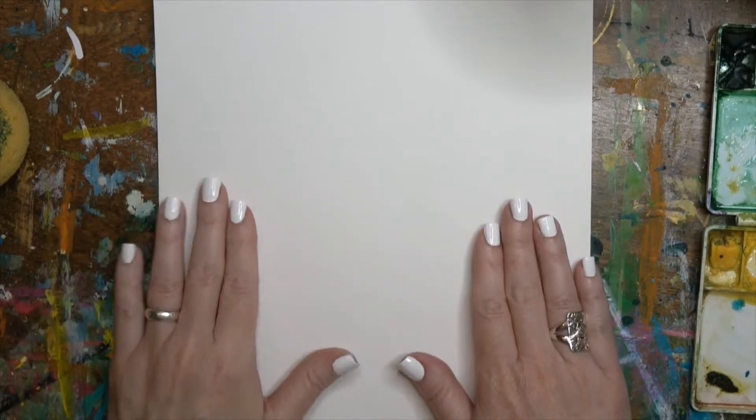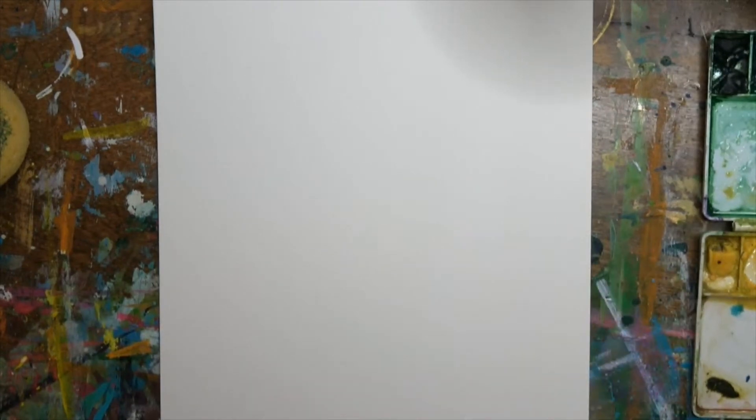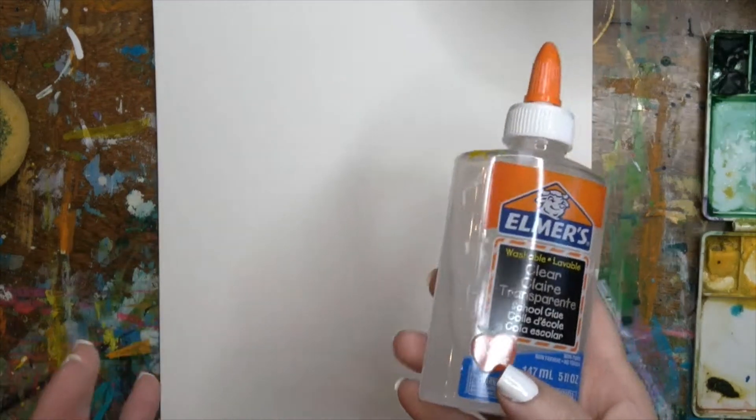So you're going to need some watercolor paper, your watercolors, and some glue, and of course a brush. Any old glue will do — school glue, white glue.